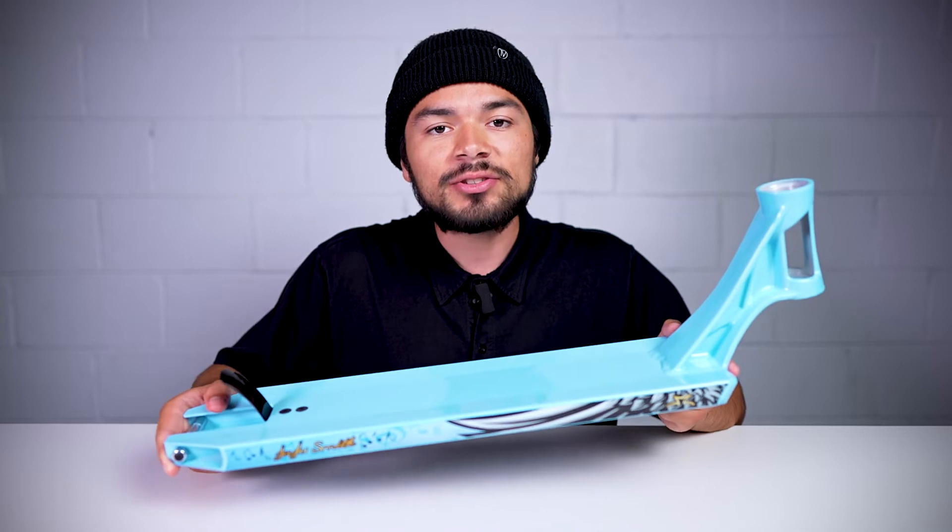Starting off, this deck is sold for $170 and it comes in this light blue colorway. This deck is 20.5 inches long by 5 inches wide.